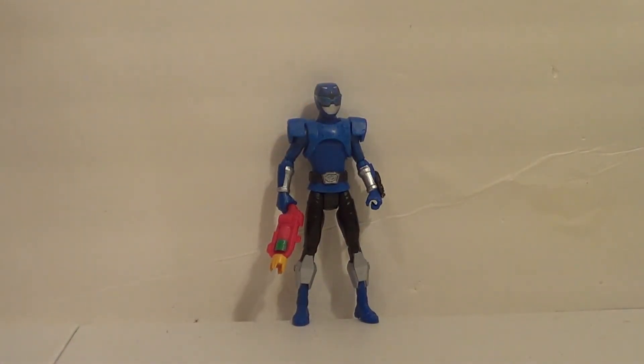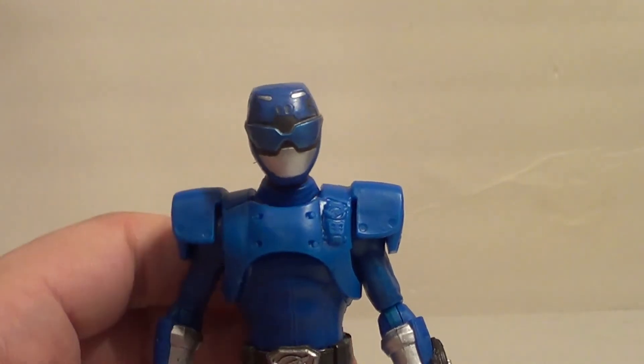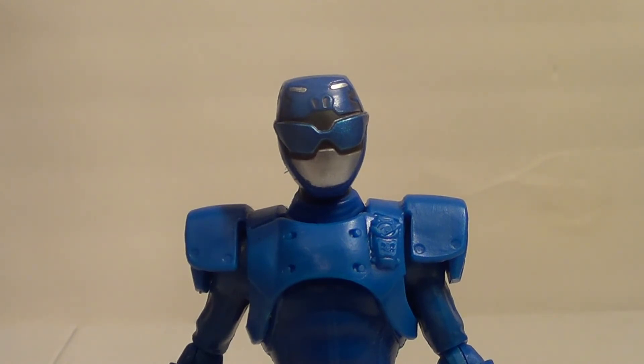So what are my final thoughts on the Beast X Blue Ranger? I think he's just as good as the Beast X Red Ranger. He's got all the articulation, detail, paint, and accessories that I would require from a $10 children's toy. Remember, you can't judge him from an adult collector point of view — you have to judge him from a child's toy point of view. This review is for parents who might want to get figures for their children. This is definitely one that your kids will like, and I think they'll have a lot of fun with it, just like I had fun with Power Ranger toys when I was a kid — and still do now.